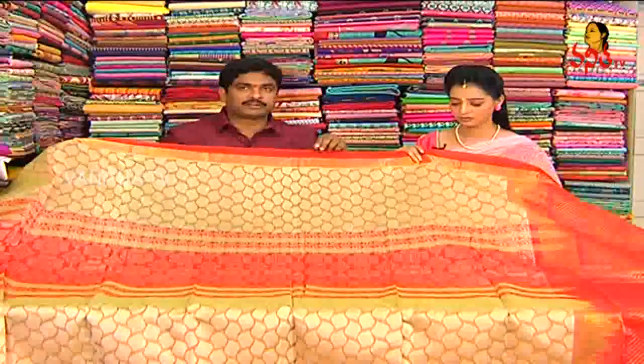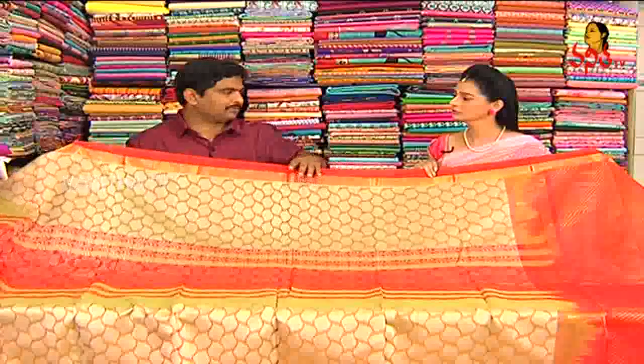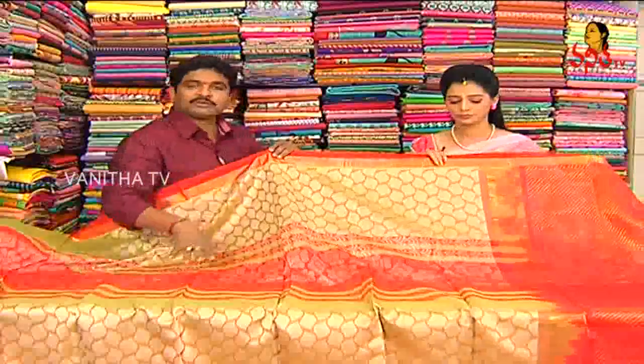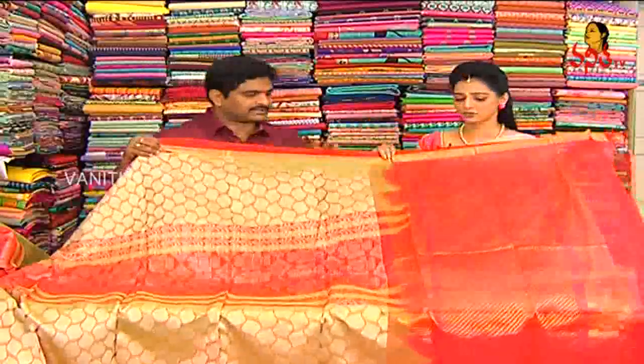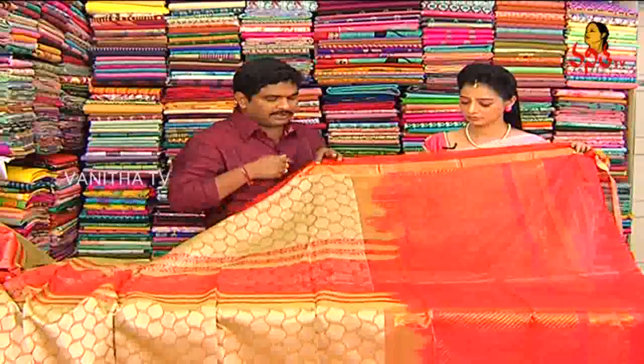We have a designer and we will do a lot of fabric in a different direction. The design is a very basic design — 70% is a mix and 30% is a mix. For a designer, we will highlight this in a little bit. There is also a tomato color combination.